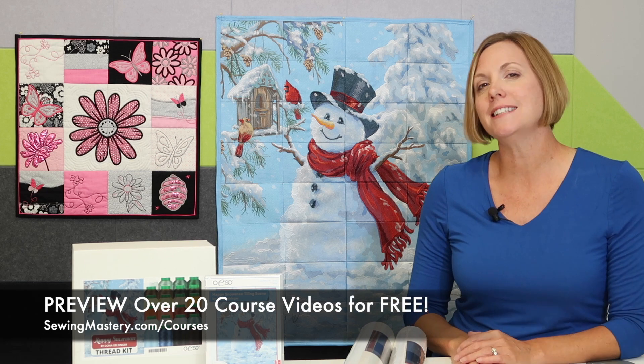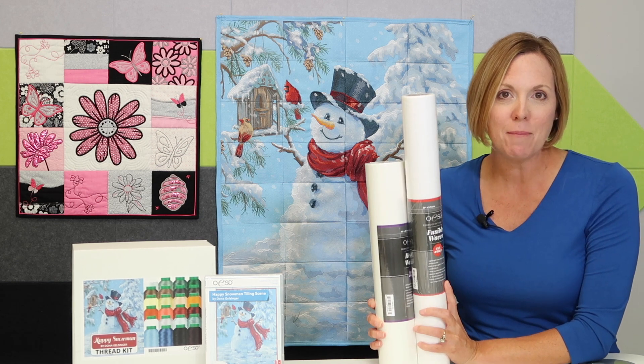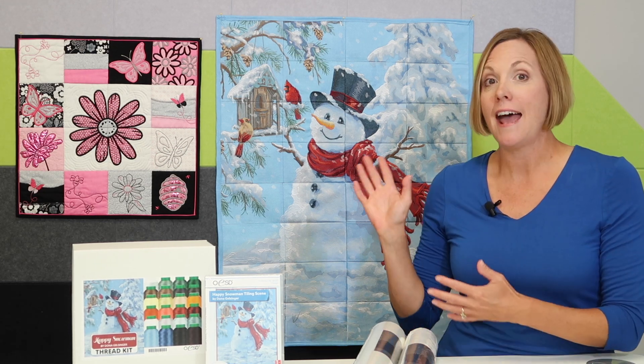Maybe I'll see you in class soon. We'll also put links to all of OESD's other tile scenes that have become so popular over the last couple of years. Don't forget, picking up the right stabilizer and having the right colors of thread will help you get started right away. I can't wait to see what you create and how your Happy Snowman turns out.